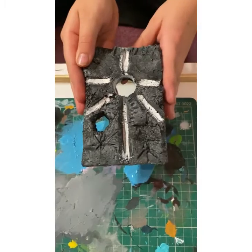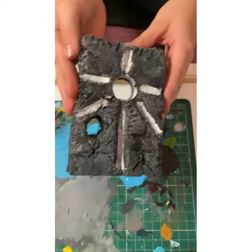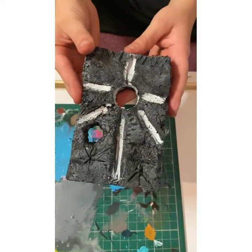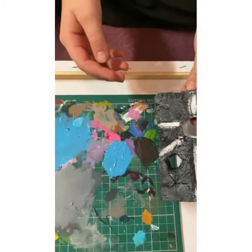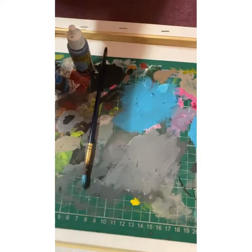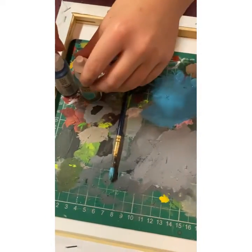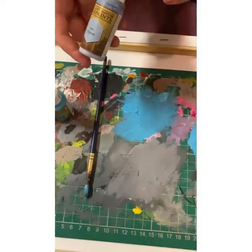Hi, I'm back. I've just done another dry brush around the edges to bring out a bit of the detail. I've now mixed a new blue using equal parts of crystal blue and royal cloak, and then half of the amount of ice storm.